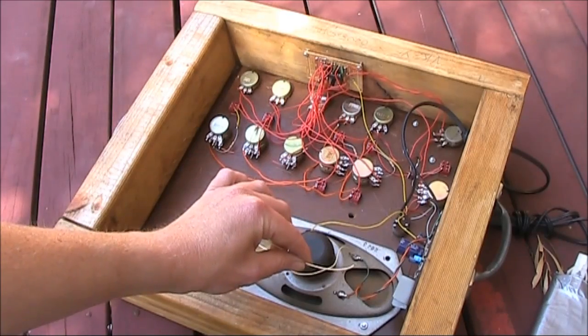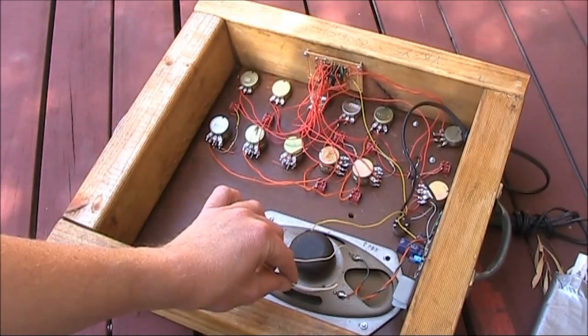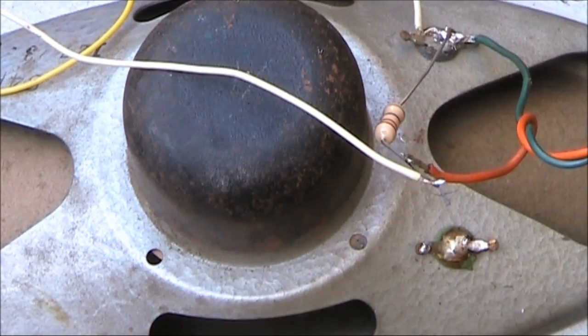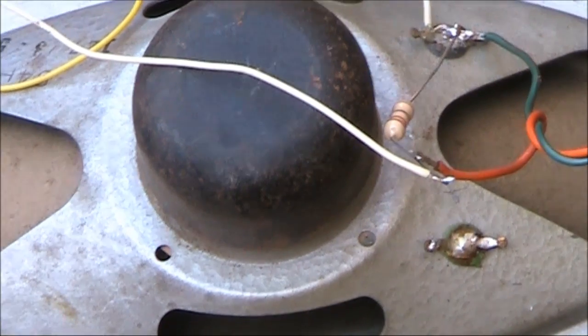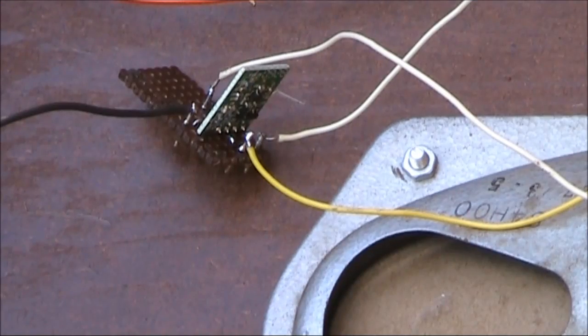The data input lead could connect directly to the speaker, though for some peace and quiet at the transmitting location, you might wish to disable the speaker. I've disabled one of the speaker connections and connected a low value resistor in its place. The cream coloured wire you see goes to the data input of the oscillator module. There's no other parts required, not even a coupling capacitor.